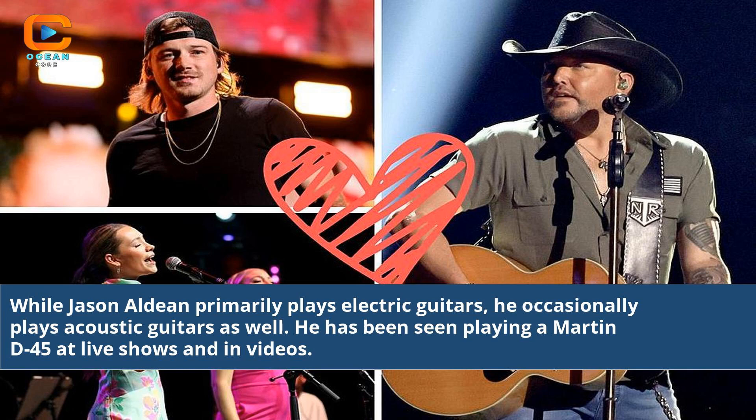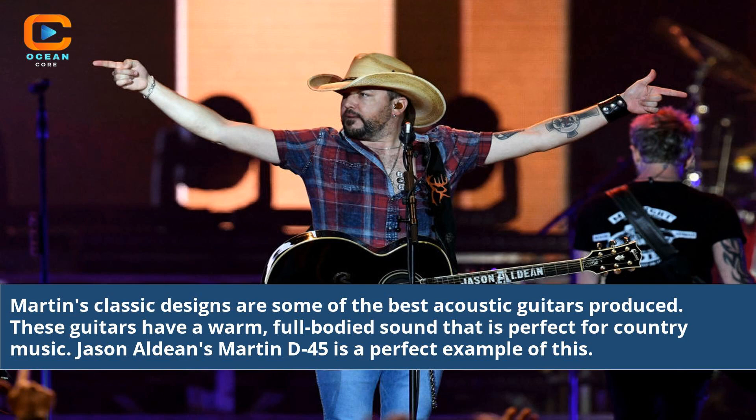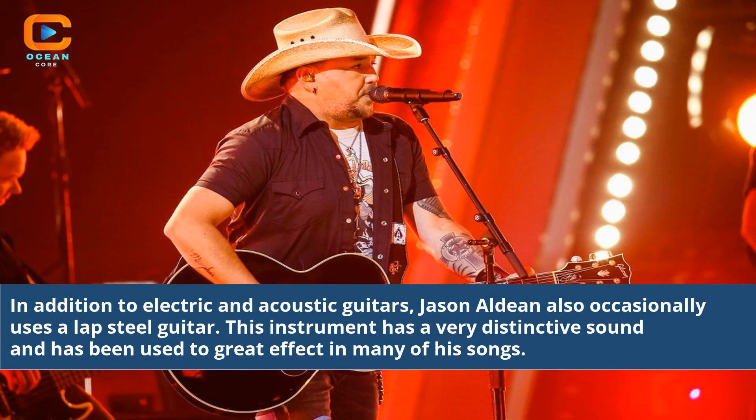While Jason Aldean primarily plays electric guitars, he occasionally plays acoustic guitars as well. He has been seen playing a Martin D45 at live shows and in videos. Martin's classic designs are some of the best acoustic guitars produced. These guitars have a warm, full-bodied sound that is perfect for country music — Jason Aldean's Martin D45 is a perfect example of this.